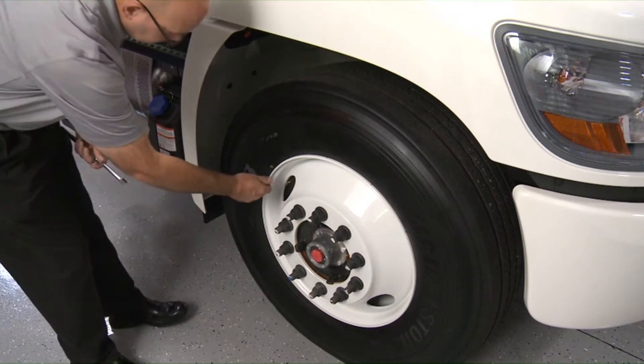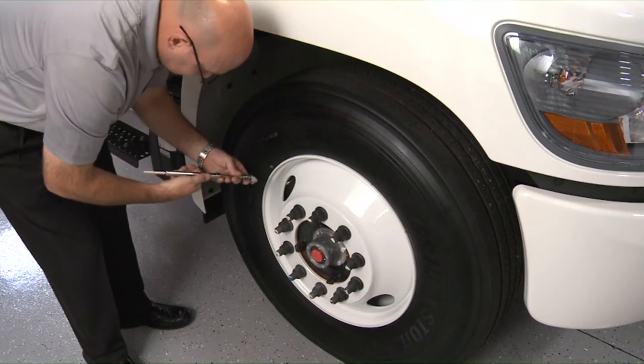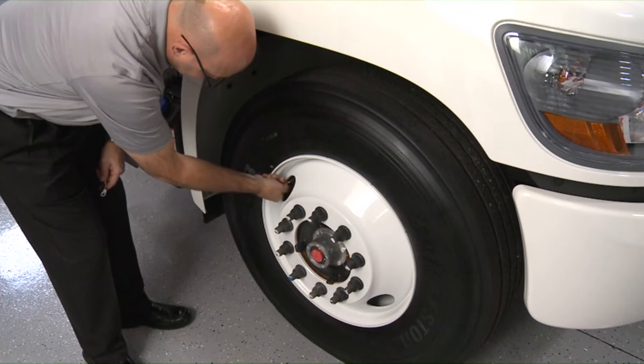Be sure to check the tire inflation pressure during your daily inspection. While the tires are cold, inflate the tires to the proper cold pressure designated by the tire manufacturer.